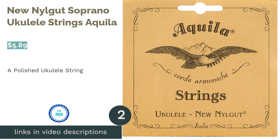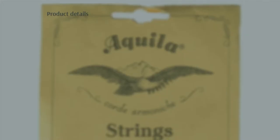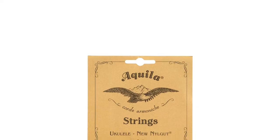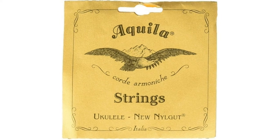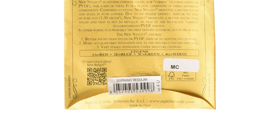The next product on our list is New Nile Gut Soprano Ukulele Strings Akila. These Akila strings are made for soprano ukuleles with GCEA tuning. They're made of a synthetic material that's meant to replicate the sound and feel of real gut. They also do not wear out easily under tension, making them stable for higher tuning. Most reviewers said that these strings, despite being stretched already, easily lost their tuning and took a while to settle down properly. But they loved the vibrant sound of the strings and that they were easily strung on ukuleles.